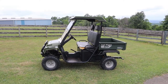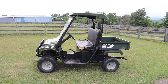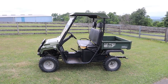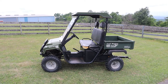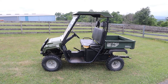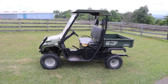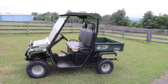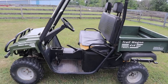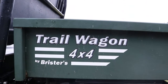They had it out there and I saw it. I was actually in the market for a golf cart. I saw this and it's about the same size as a golf cart — it's just under four feet wide, and it's eight foot seven inches long from the bumper to the end of the tailgate closed. I first saw it up there and I didn't really know what it was. This is a predecessor of American Landmaster — it was called a Brister's Trail Wagon by Brister's.